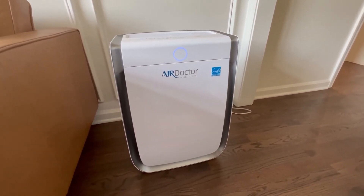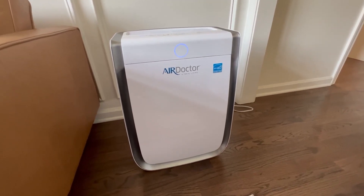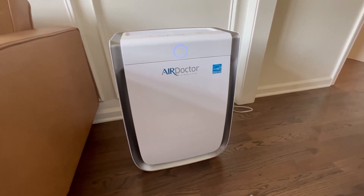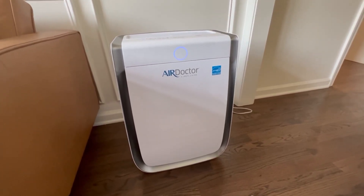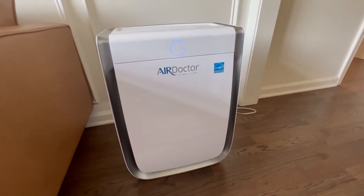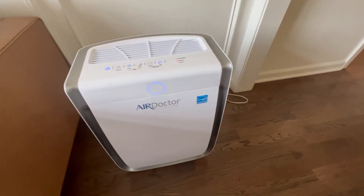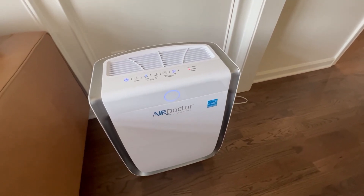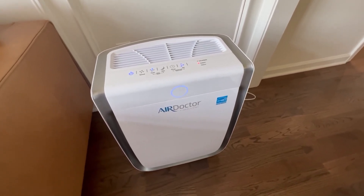There are three filters inside of it, not just your standard one or in some cases your standard two — there are three different ones. You have the first filter, then you have a carbon filter, and then you have the ultra HEPA filter. So air is really getting purified through this. This is the AD3000 and it can actually purify a room that's about 630 square feet four times in one hour. So it's pretty remarkable.